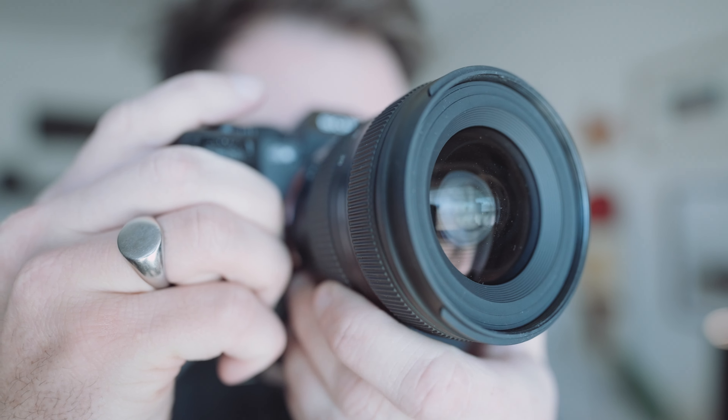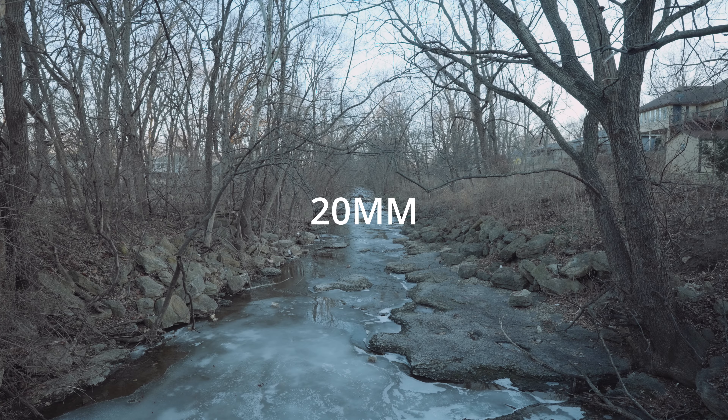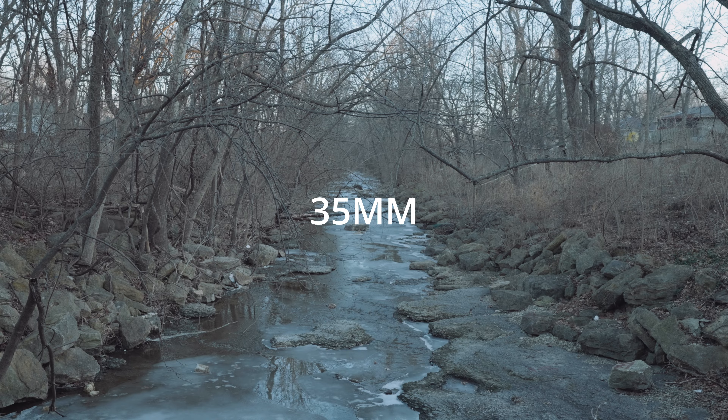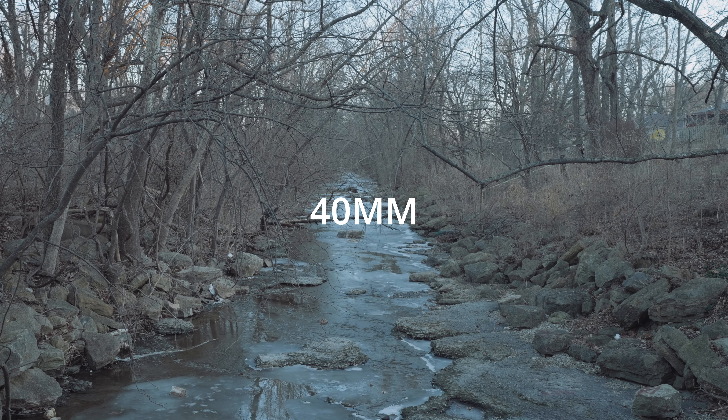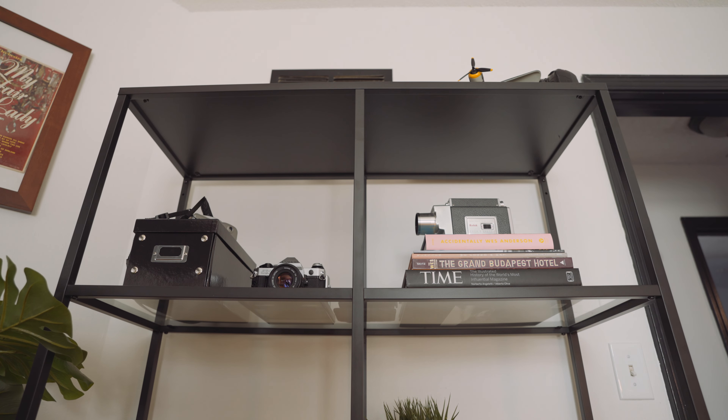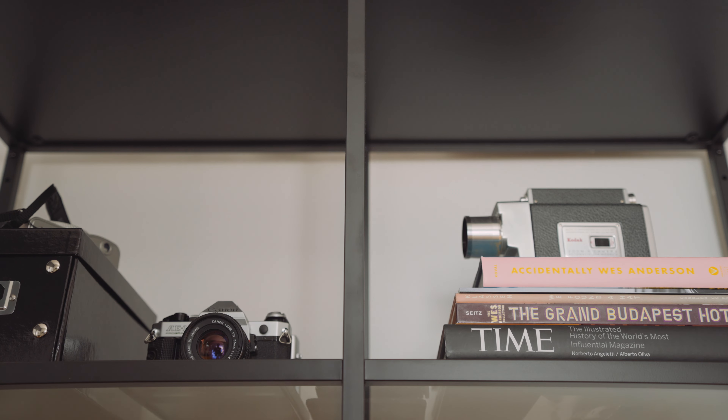I wanted to show you what you get focally with this lens. Here's the same shot taken at a few different focal lengths. The image looks pleasing to my eye — the colors look accurate and it seems fairly sharp, but distortion on this lens is present. There is obviously some bowing in the corners when you shoot at 20mm. When we shoot at the 40mm end, this doesn't seem to be as much of an issue, but it's just something to take note of.